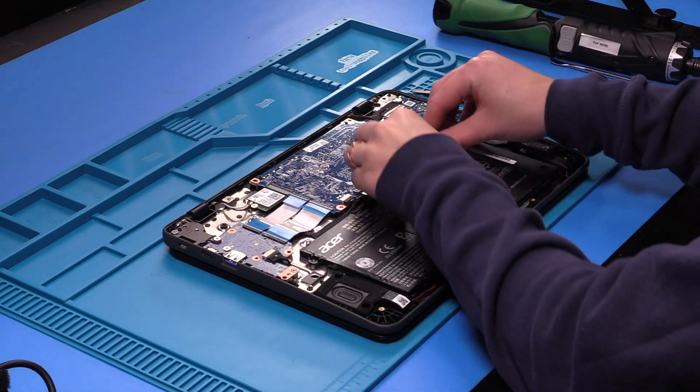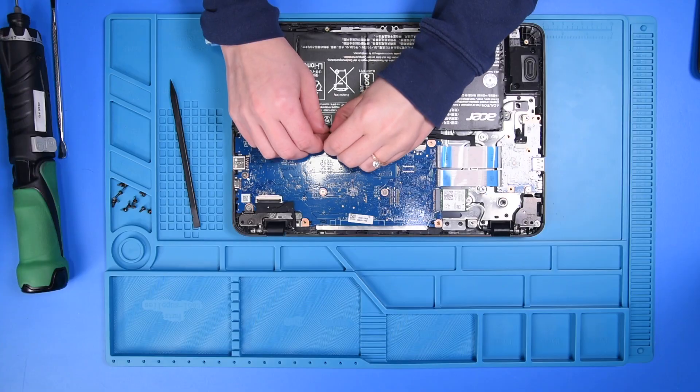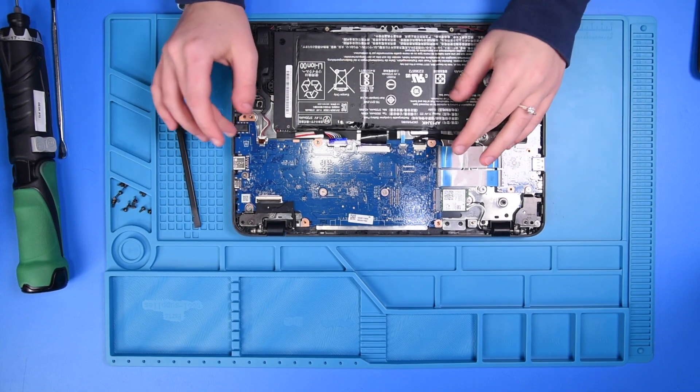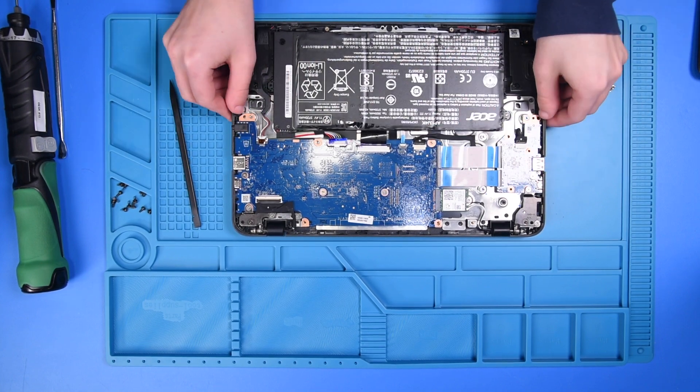Now what you want to do is disconnect the battery before you do anything else. We do this so that it doesn't cause any shortages to the motherboard, the LCD, or anything else.